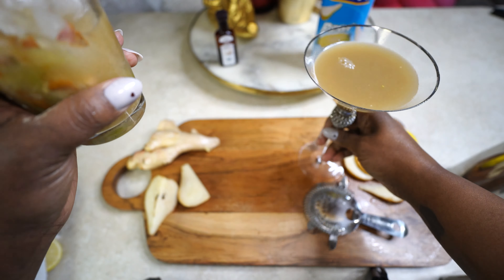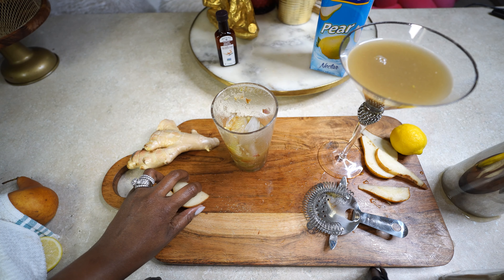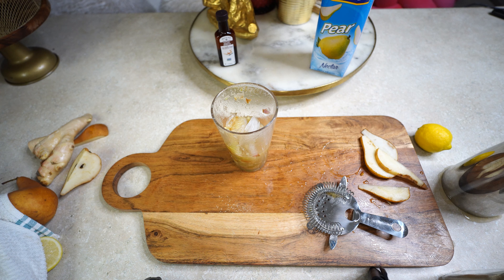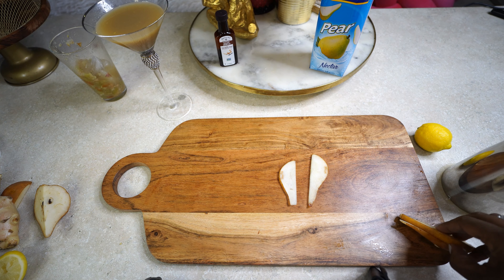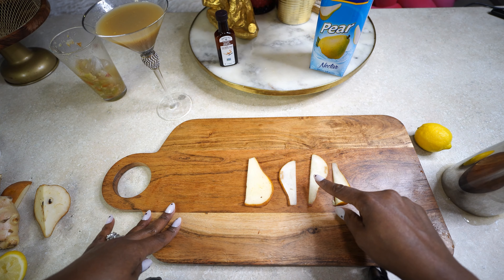Wow, it's so cool — the strainer kept all the pulp back and didn't let anything get through. Definitely an investment whether you're making cocktails or mocktails. All the ginger, white grape, pear, and cardamom stayed in the shaker. Now I'm about to get real fancy — we're going to roast a pear for the garnish! I've got a feeling these are going to be really really good.